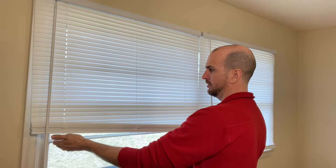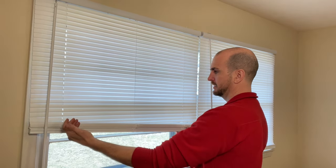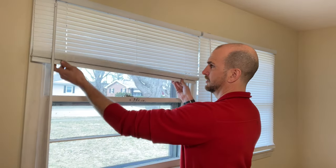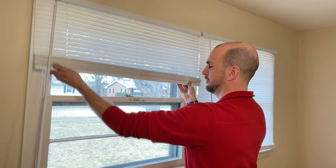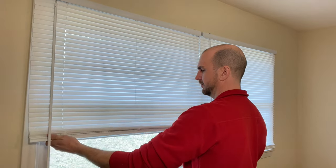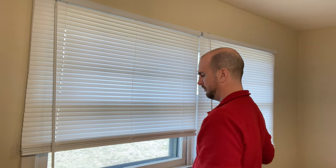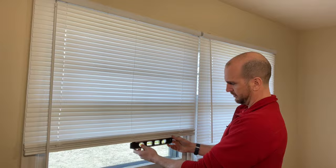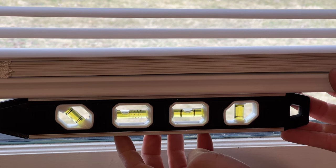What I do is pull down on this side and slightly lift up on the other side. So I'll retract it up and then pull down. And that is right on.